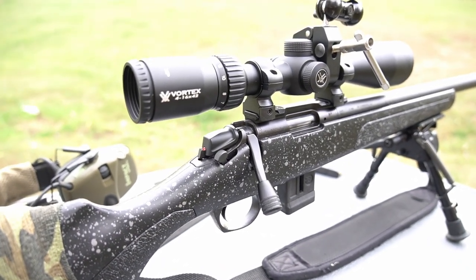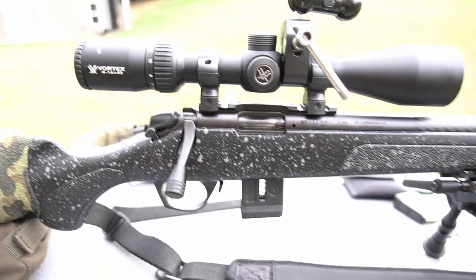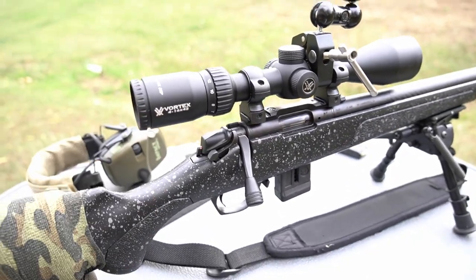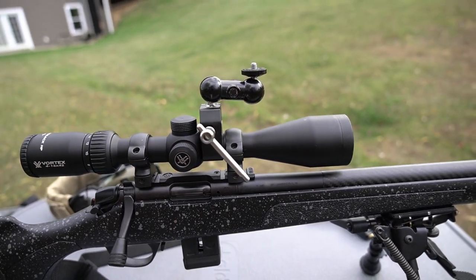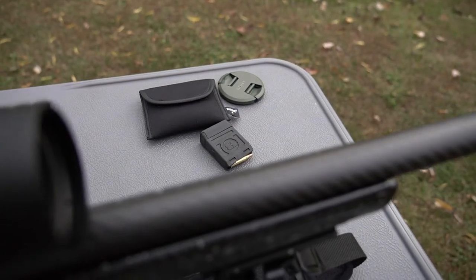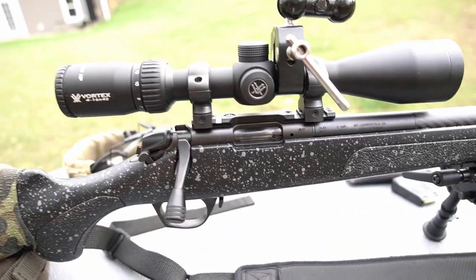It has a really good bolt throw — it's actually mirrored off of the Remington 700 action, just a smaller size of course. The trigger is adjustable; I have it adjusted all the way out, pretty nice option there. It does have a loaded chamber indicator and safety just like you'd see on a Remington 700. Right now I just have a cheap Vortex Diamondback on it, 4-16. This does come with two magazines — one 10-rounder and a five-rounder.